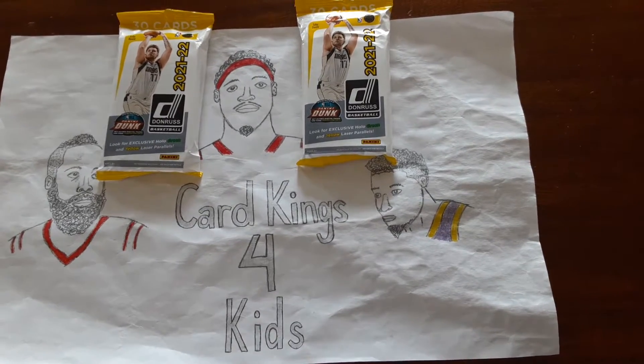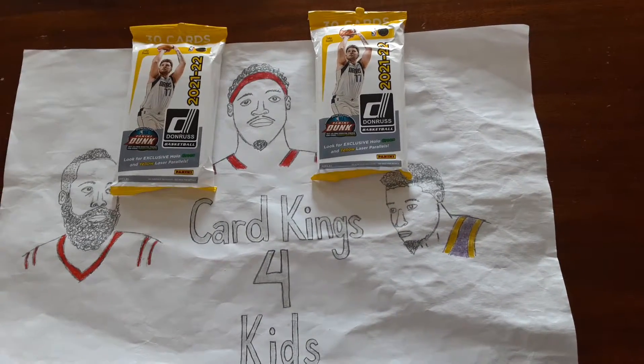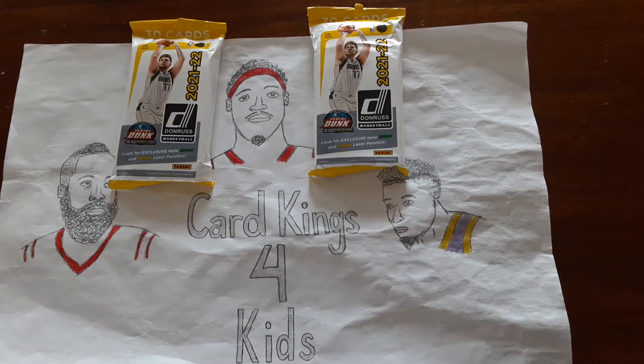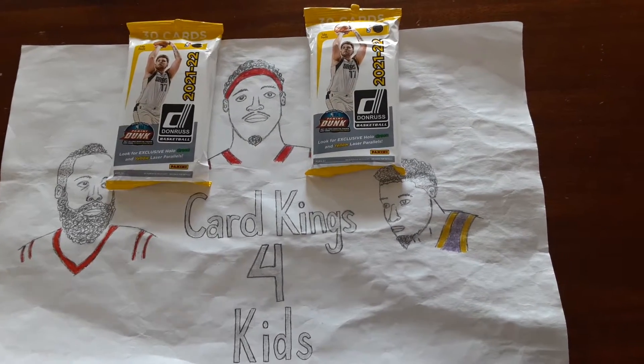Hey guys, welcome back to Card Kings for Kids. Today we have two Donruss Basketball Fat Packs. We got these for about $7 at a major retailer. So let's get into it.